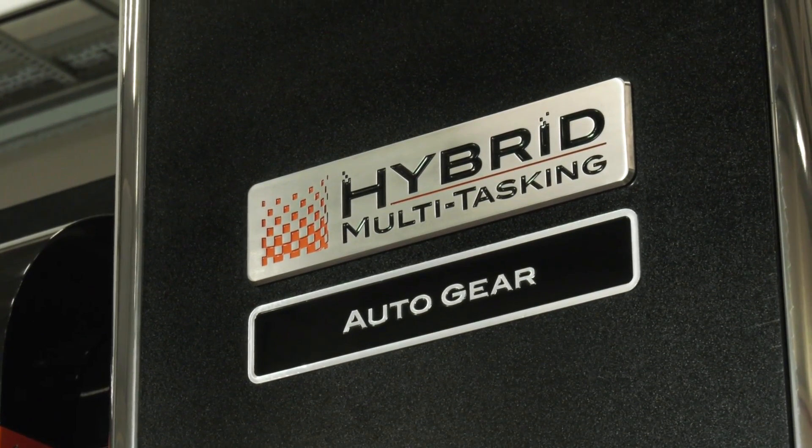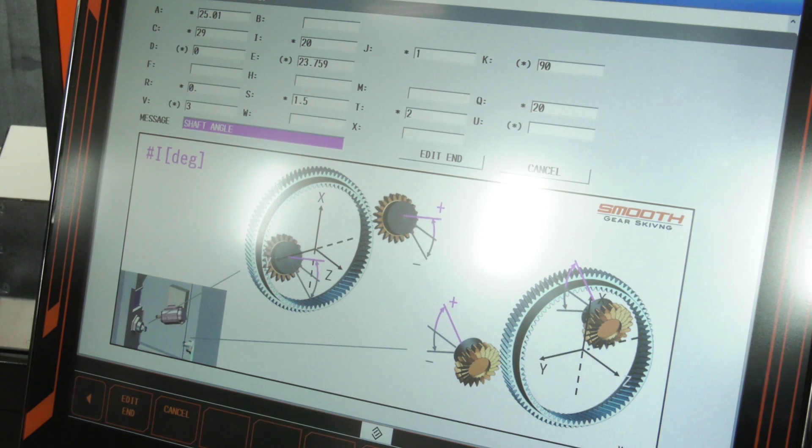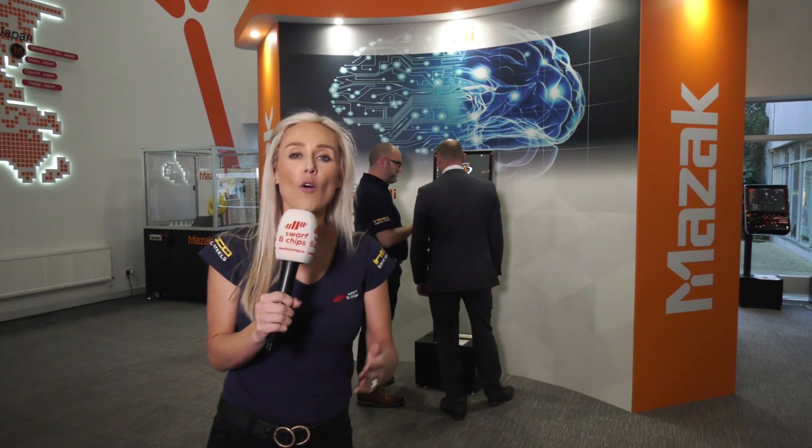What is unique about this Integrex and what benefits would the end user get? First, it can produce gears at high speed — the machine incorporates sophisticated synchronisation software and hardware that enables the mill spindle and turning spindle to be synchronised. Additionally, it can change over rapidly between work pieces, and the CNC assists the operator with easy conversational ten-minute programming for gear forms. The evolution of the Integrex — probably the most successful multitasking machine ever made.